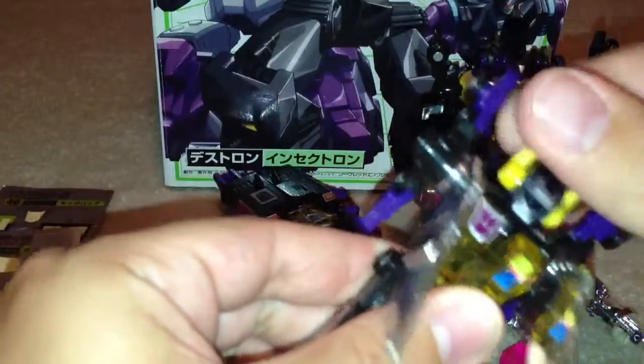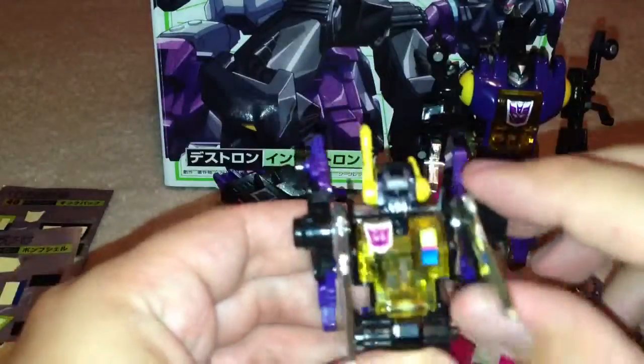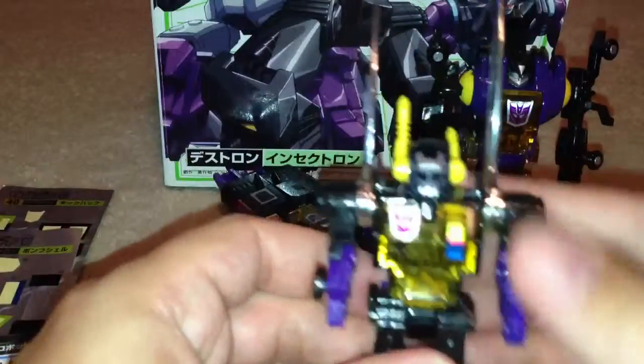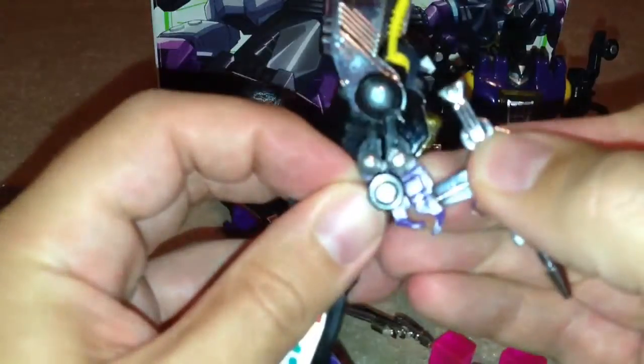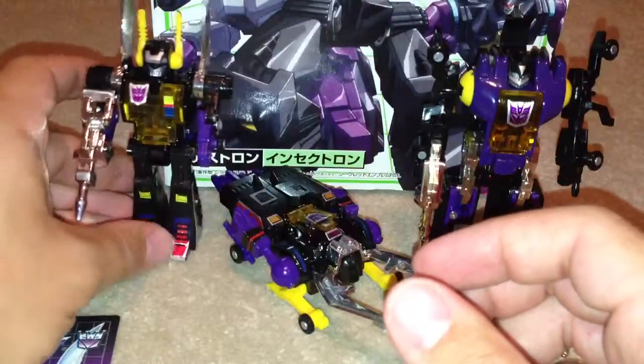Transform him — just turn his head around at the top, then at the bottom fold these bits in to the back, stand him up, fold these silver bits back, pull his arms forward and clip them together. You can bring these bits forward as well. Pick up his gun as well — his is very much like Shrapnel's, just clips on over the arm. Shiny chrome goodness there.